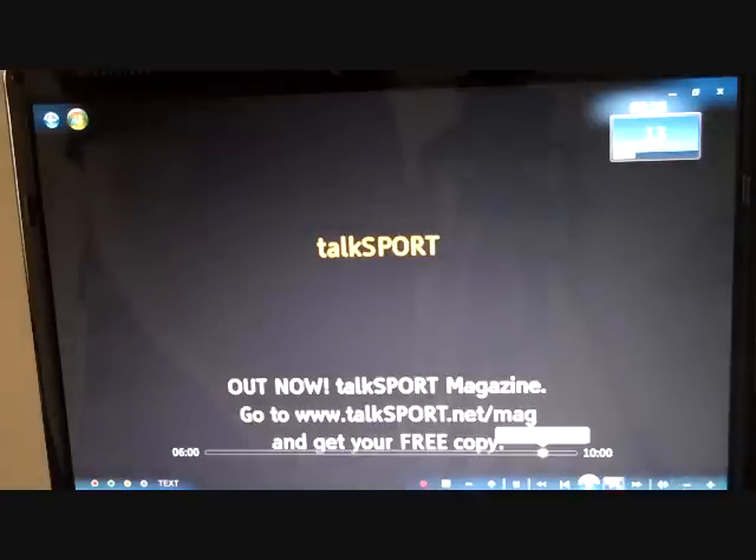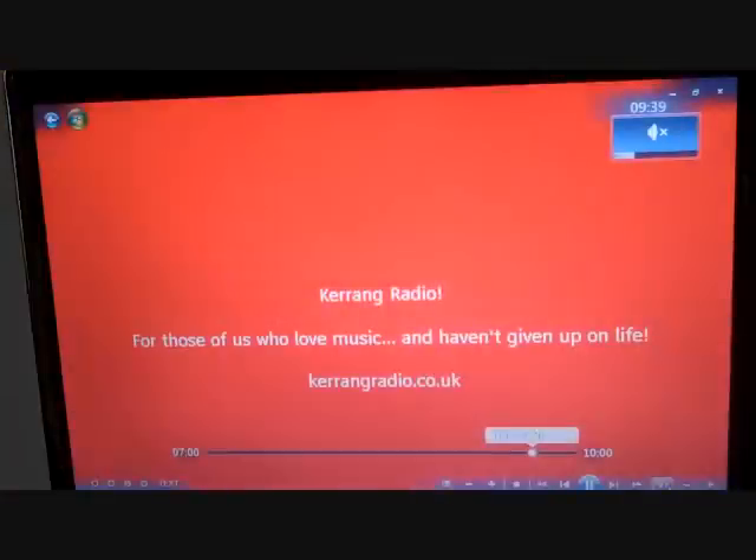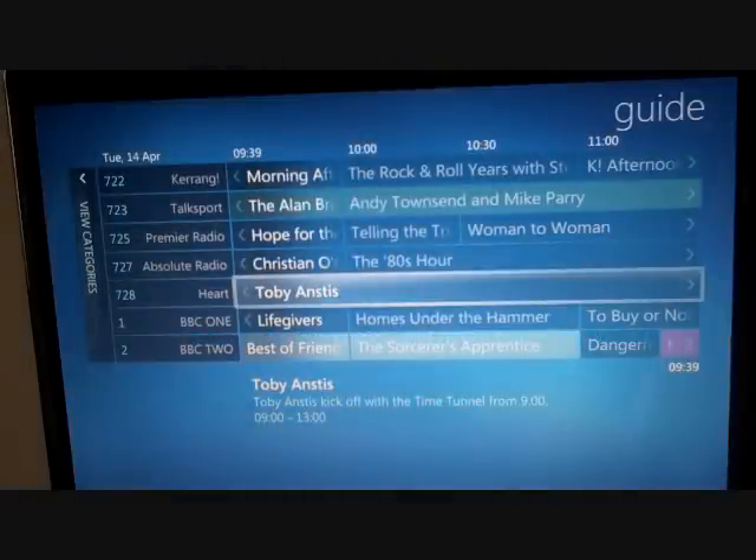On the radio channels, on previous builds on Windows Vista, you only got the basic screen saying 'digital audio service'. Of course with Windows 7 you actually get the full text service that comes with the radio channels, and not just the basic digital audio message. So there we have HD Home Run running on Windows 7 — no problems at all.